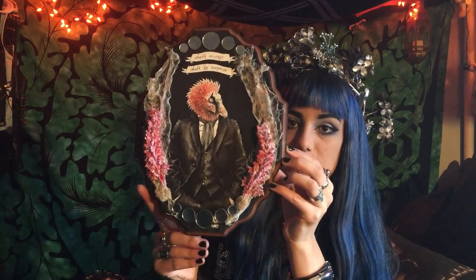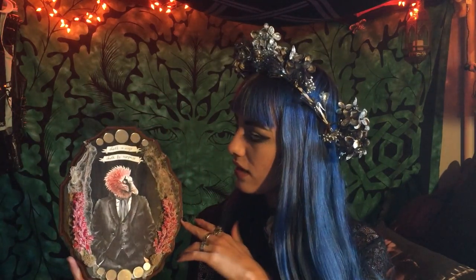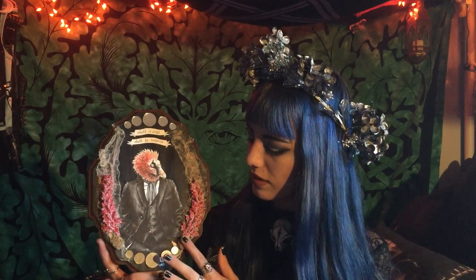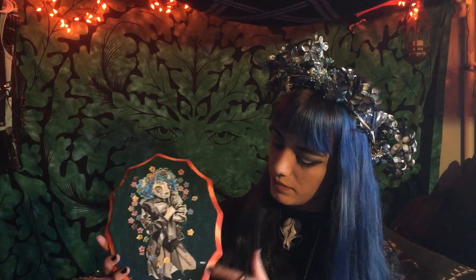Another one that definitely has more of a 3D element to it — with this plant matter, fake wisteria — is this little Victorian vulture guy with a banner that says 'death on wings, death by surprise,' which was inspired by my recent watching of Michael Soavi's 'The Cemetery Man.' I have some little mirrors up here, some cheesecloth, a little bit of moss, with the main ink and watercolor central figure. Bearded vultures are really cool looking and kind of look like dragons, so I thought that was a cool head for this guy.